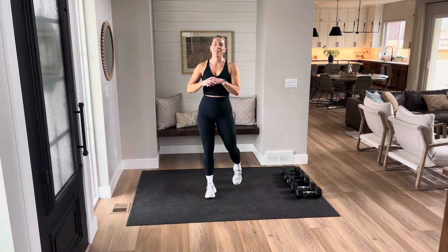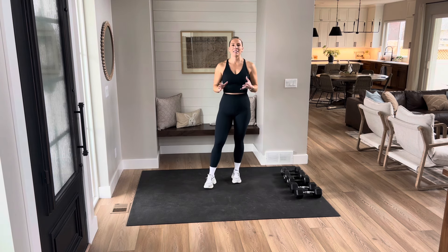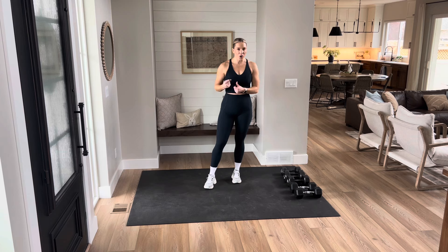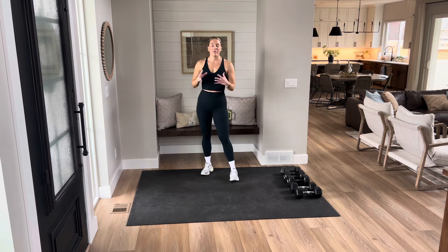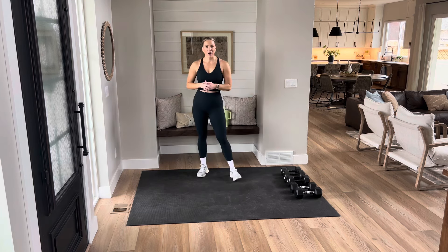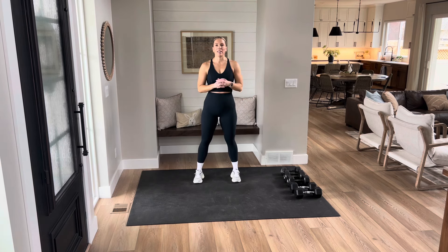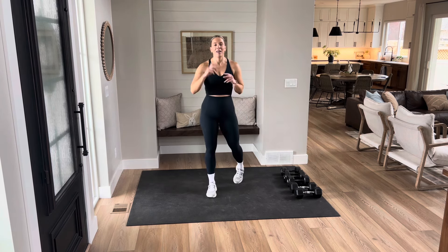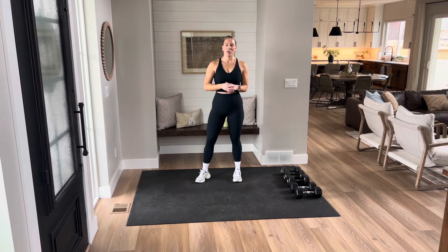Hi guys, I'm Taylor and thank you for joining me today for this full body HIIT workout. We're going to be working hard and then taking rest in between. You're going to see a lot of big complex movements that will get that heart rate up. You're going to need a plethora of weights if you have the accessibility to. I've got my 10s to 20s. Grab all the things you need, especially some water, and let's get into this full body HIIT workout.